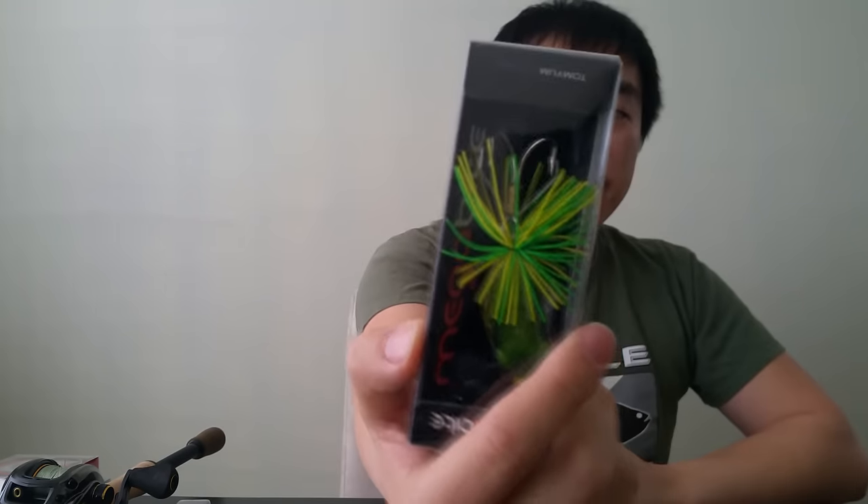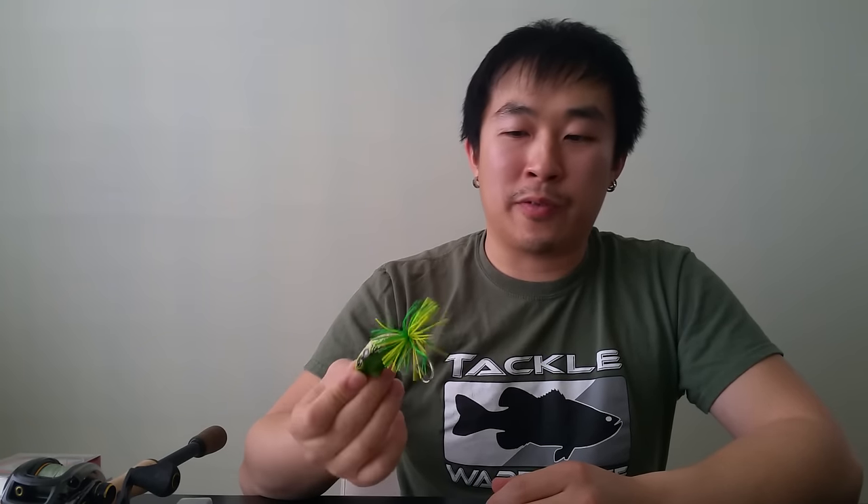It's small so I think it'll cast pretty far. The weed guards are a little bent, so I'll play with those. I like fishing frogs in natural colors because typically when you fish frogs on top of the water, clarity is pretty clear and you want to match the hatch. Really nice lure. Thank you guys for watching my unboxing — tons of stuff here.